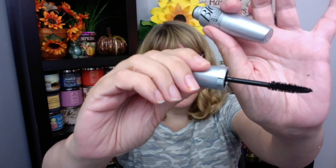This is what the wand looks like. I'm just going to do a little bit on my arm here so you can see the black shade.